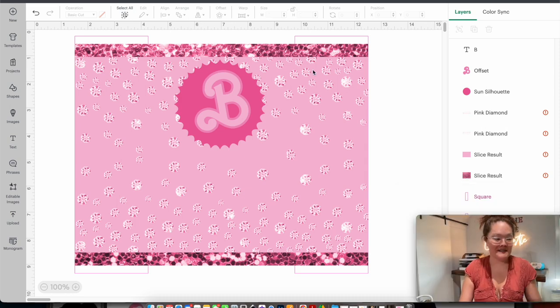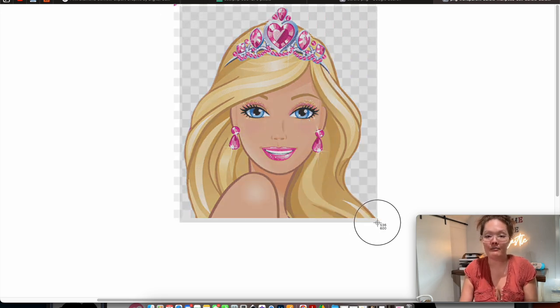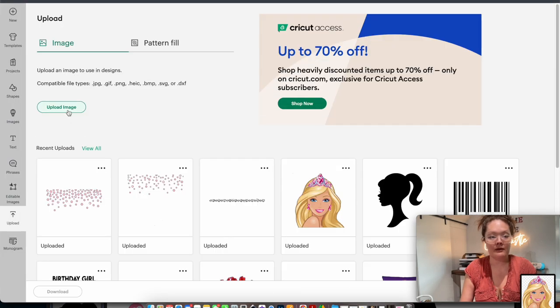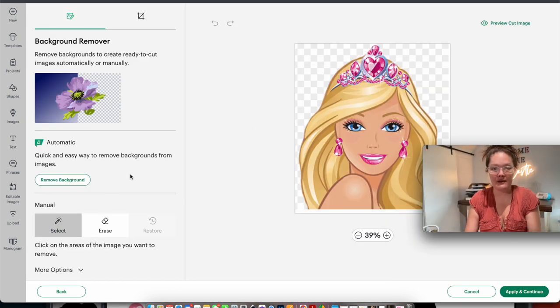Now the next thing is finding the Barbie clip art. Go to your internet browser and search 'Barbie PNG,' then go to images. The one I'm using I'll right-click and open in a new tab. All you want to do is take a screenshot — Command+Shift+4 on a Mac — and draw a box around the Barbie. It's okay that we have a checkered background because we're going to get rid of that. Back in Cricut Design Space, I go to upload an image and drag in the screenshot.